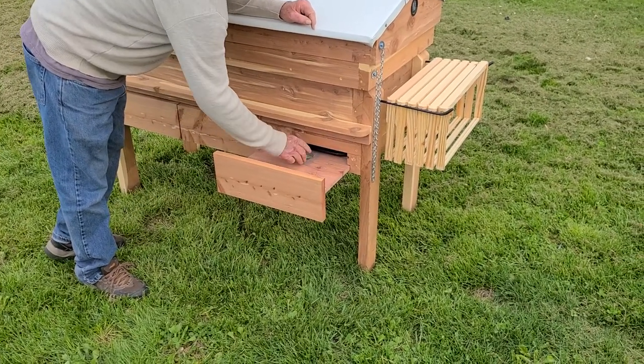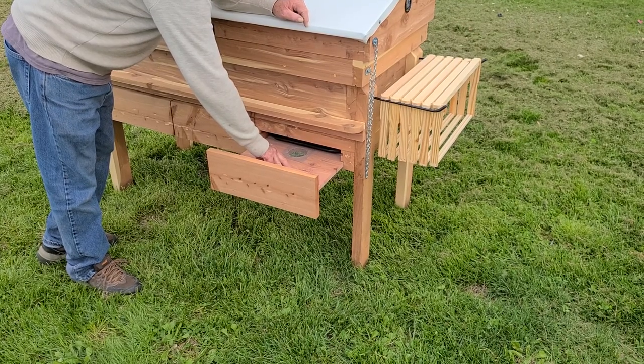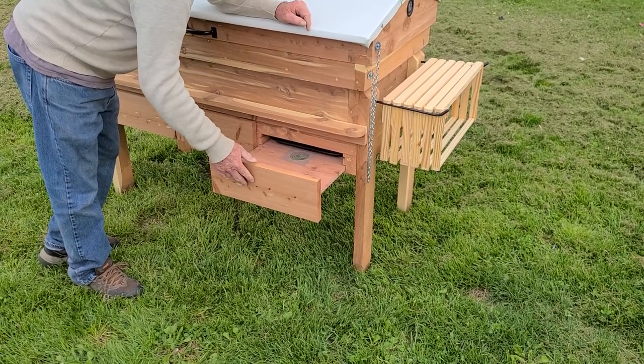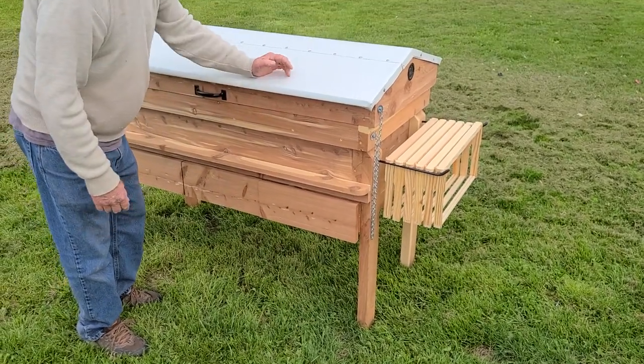You can also set this up to put extra insulation, like a burlap bag with two inches of sawdust in it. Slide it inside here and close it off. You won't close off the vent — you'll still get some airflow — and use that to help give yourself some extra insulation in the wintertime. Not that you'll need it.